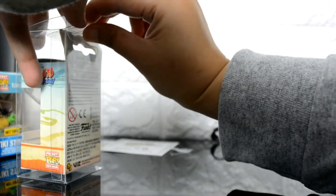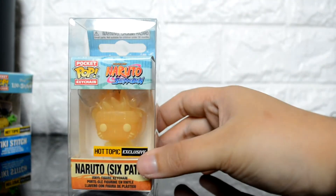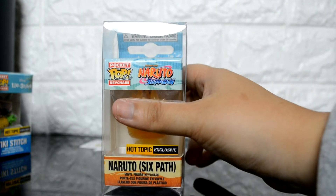On the back of the protector there's a little locking mechanism — I've seen the same kind of thing on Vaulted Vinyl plastic pop protectors. They have it for the normal size pop protectors too. It's basically the same setup here.